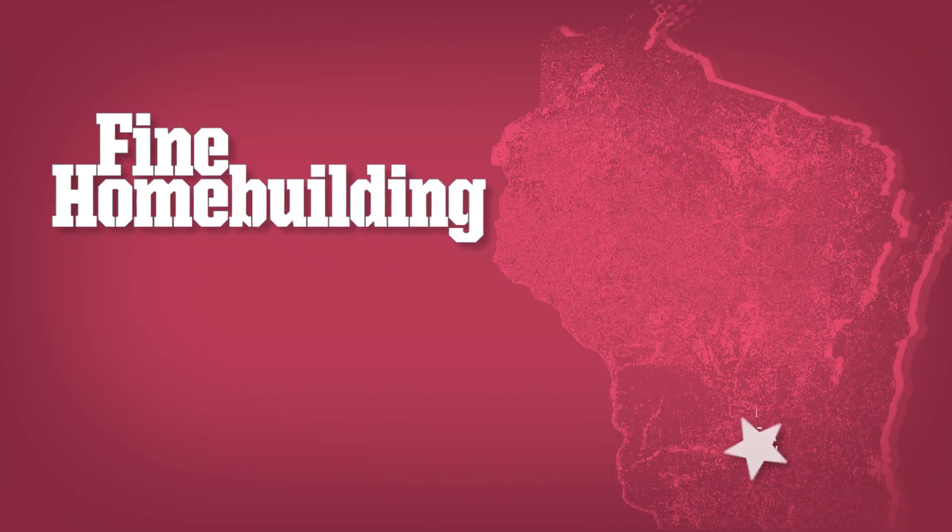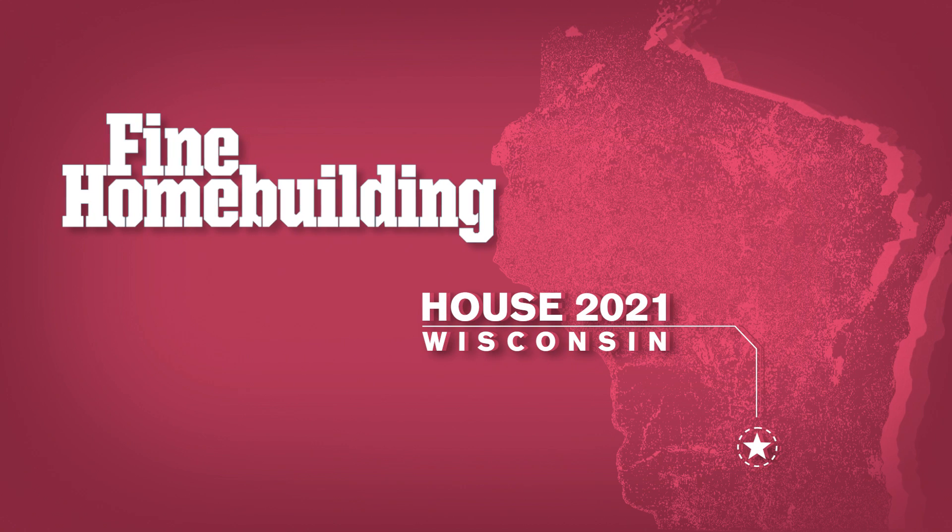We chose double stud walls for our house not just for the ease of building but also for the added insulation that it provides. We'll catch you next time on Fine Home Building, House Wisconsin.